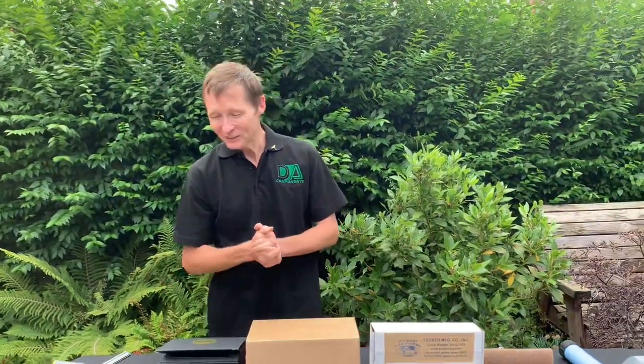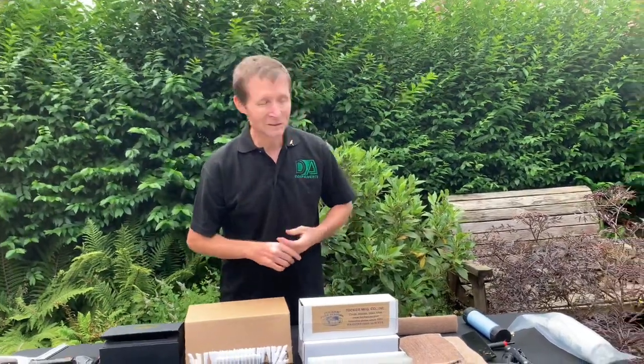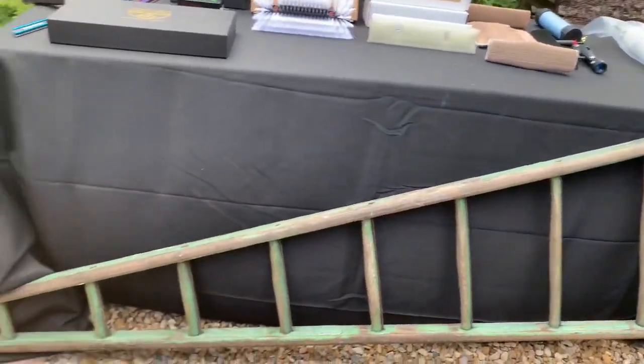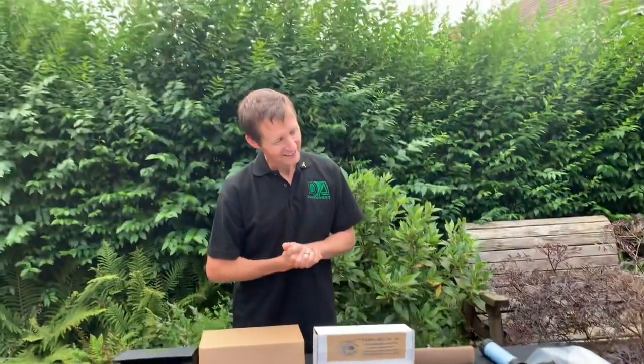That's my go-to products that I'm collecting over the years. Last but not least I've acquired a wooden pointer — I've had that for a couple of months now. I hope you enjoy, and thank you very much — Darren from DA Components.